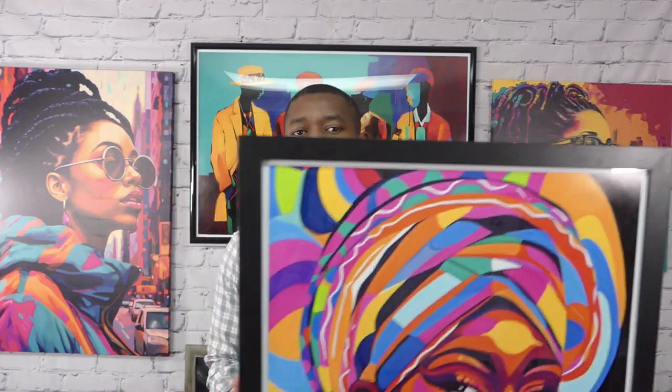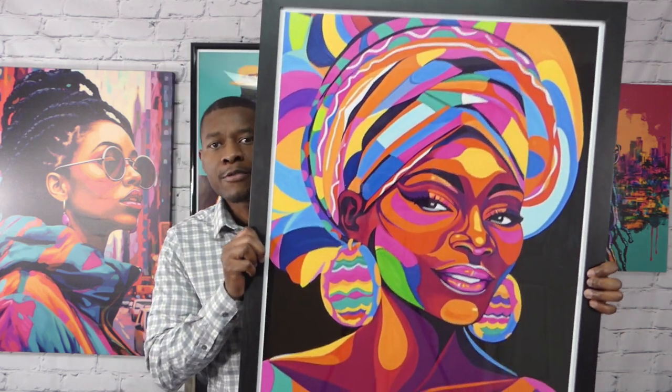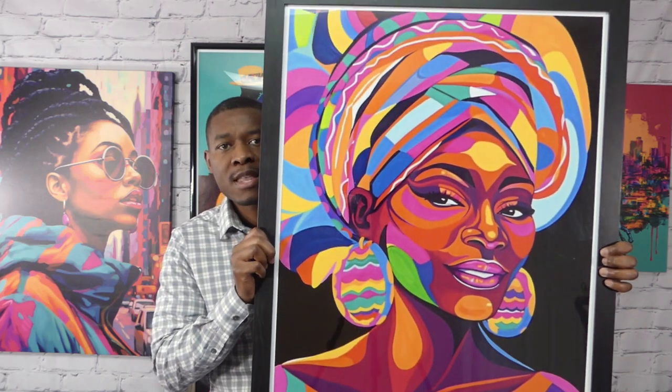So our company — what we do is we have digital artwork that you can download from our website. All our artwork are 24 by 36 in size. The reason why it's 24 by 36 is because that is the most popular size when it comes to finding the frame. So right here, this is a 24 by 36.